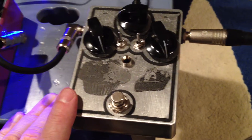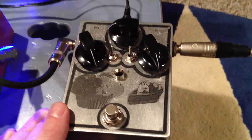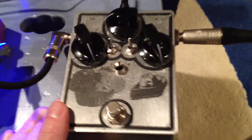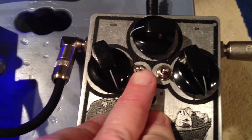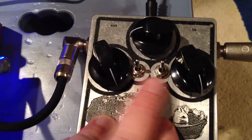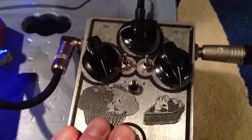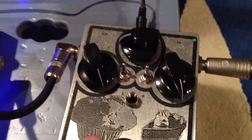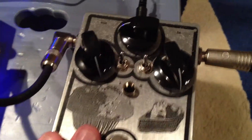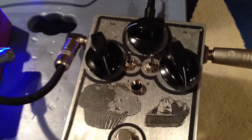As for clipping diodes, I couldn't decide between trying germanium and the silicon that they always used, so I built this with the option of both. These two switches — up is germanium, down is silicon. There are two clipping stages so you can pick between silicon and germanium for either stage. At first I wasn't really impressed with the germanium clipping diodes, but once I figured out how to use them I think it's a pretty useful feature.